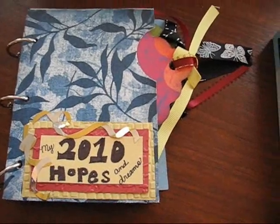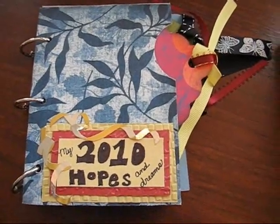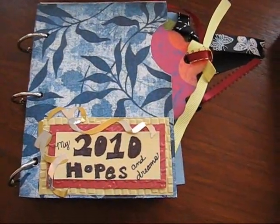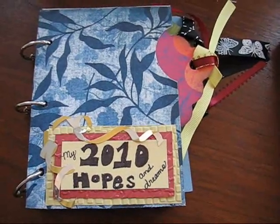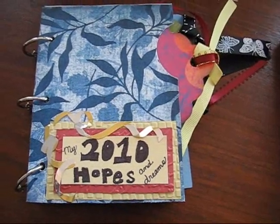Hey! It's time for me to give you the next theme for the third page in your 2010 mini book in the mini book series. Remember, these are just ideas. You can take it in any direction you want to take it. There's no rules. It's just an idea and I would love to see what you come up with.